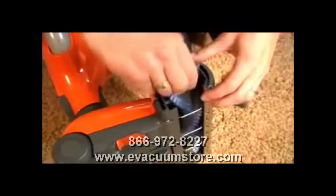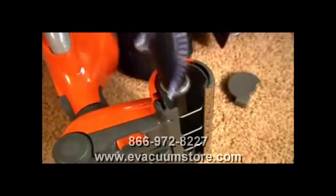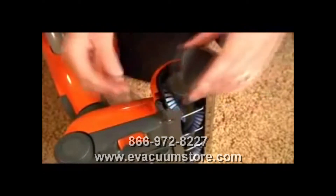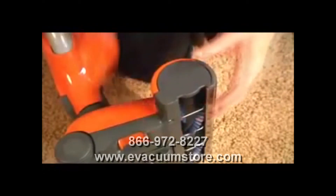Turn the brush and pull the old brush roller out. Slide the new brush roller into the brush housing and turn it until it locks into position. Press the side plate back into the locked position.